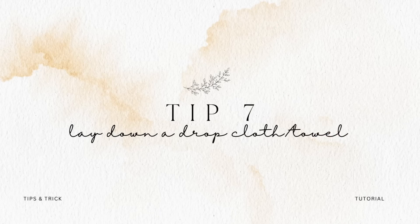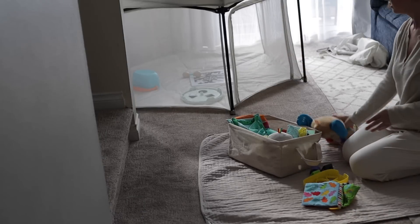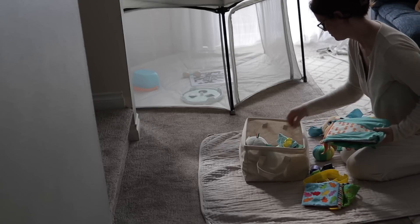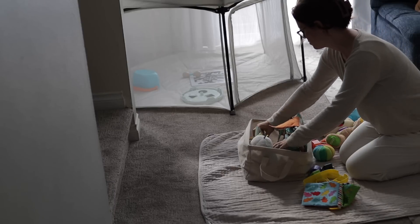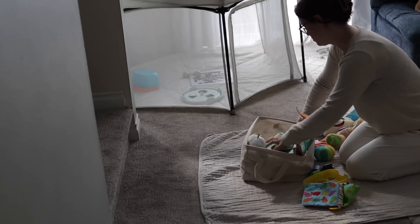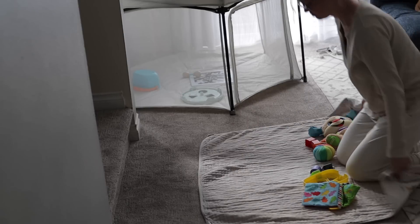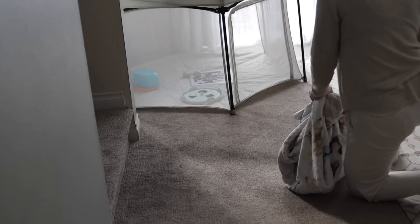Tip number seven is to lay down a drop cloth, blanket, or towel. Some things you declutter are messier than others. Papers can be really messy to declutter if you have a ton of them and they've been sitting there collecting dust. I don't want to be putting dust on my bed or on the carpet and then have to do a whole vacuuming session afterwards. If you just put down a drop cloth of any kind, you just have the one thing that needs to be washed. Also, if you happen to not finish, you can just wrap things up in the drop cloth, set it aside, and it's contained.